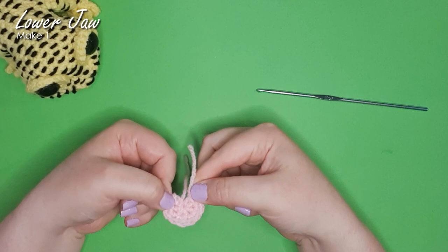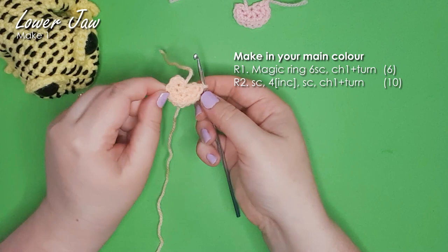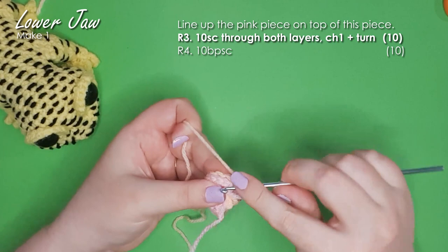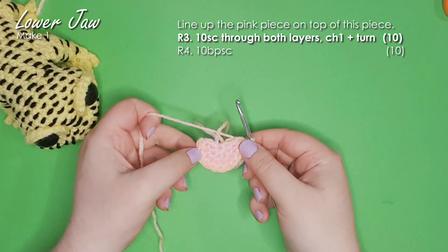Then I'm going to work up that exact same piece in my main color, but I'm not going to finish off at the end of it. I'm going to chain one and turn, grab my pink piece, and layer them on top of each other. They should both have 10 stitches in their little semi-circle, and I'll work a single crochet through each pair of stitches around. It looks a little like a citrus wedge — a really pretty pale pink with a pastel orange around the outside. So it's looking like a little grapefruit.